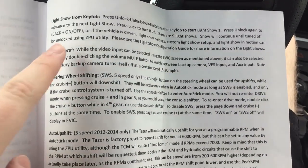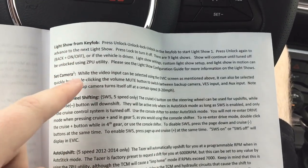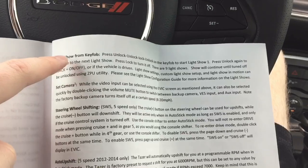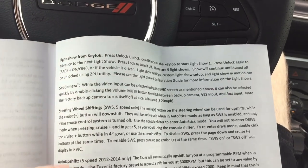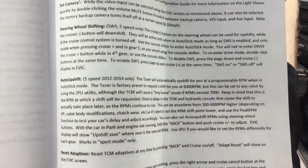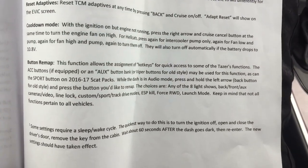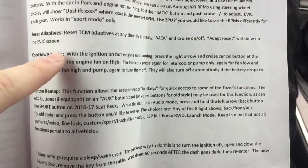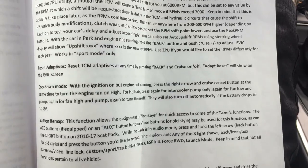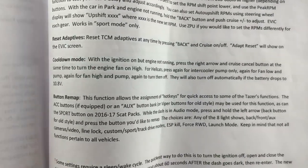Just more features continued — light show, key fob. I have a full video showing all the light shows it comes with; I'll put it at the end of this video. It's at night and goes through all the light shows, activated by the key fob. And you have other features like shift cool down mode and button remap, which would be really cool if you're tracking your car or going on the drag strip.